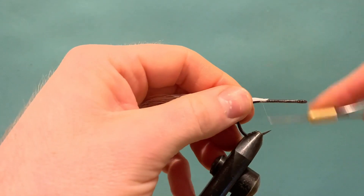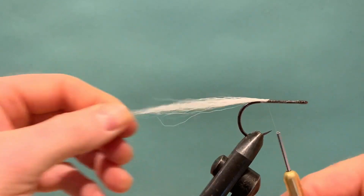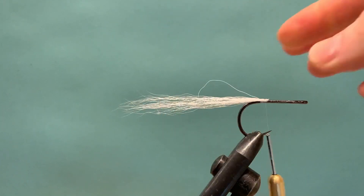As you run back, ease off a little bit of the pressure and make sure the bucktail sits flush on the back. You can have one or two twisted fibers here — just remove them quickly.